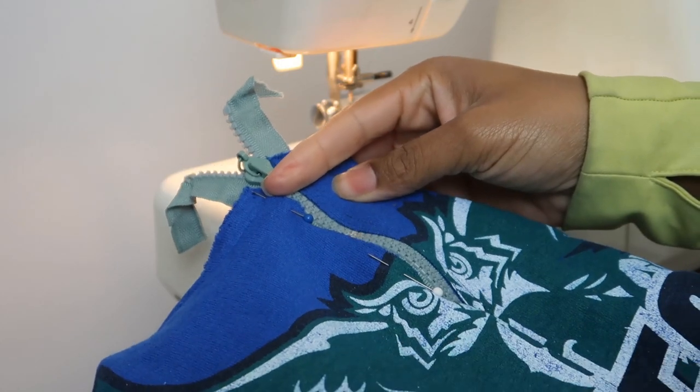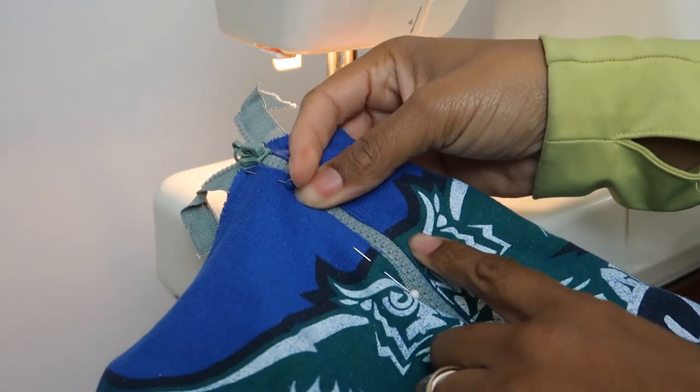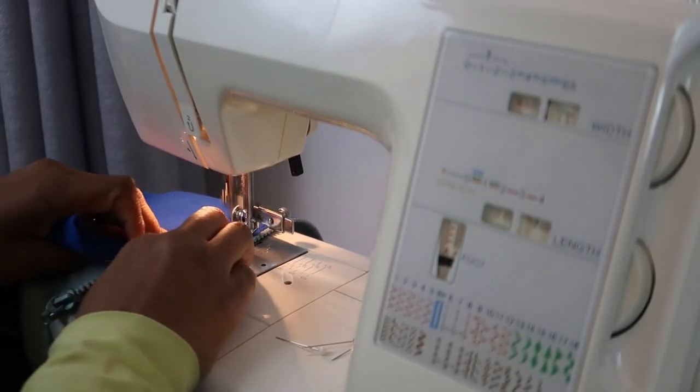Then pin down the other side. You don't want to skip this step because it won't turn out even if you don't — trust me, I had to take it apart the first time. Once it's pinned, you can sew down the other side.